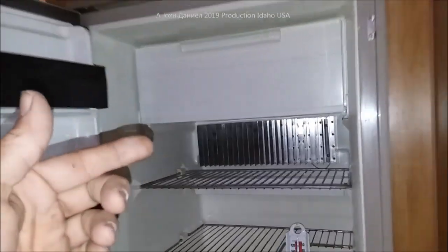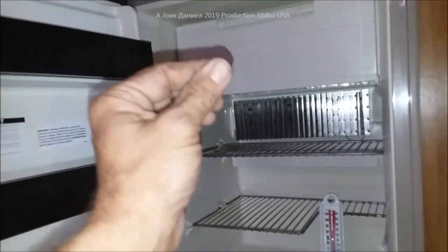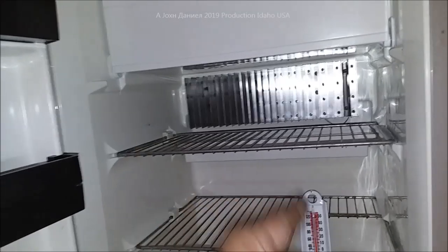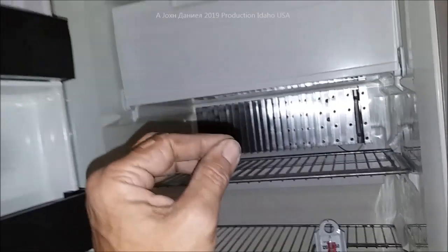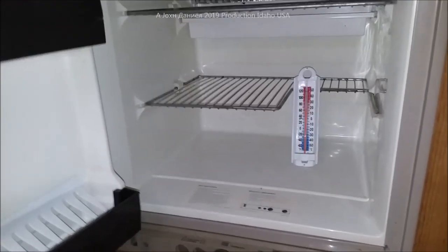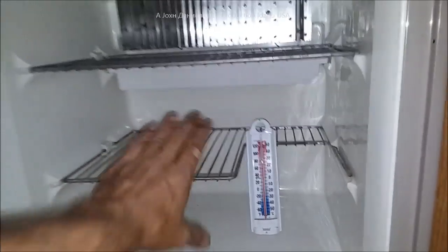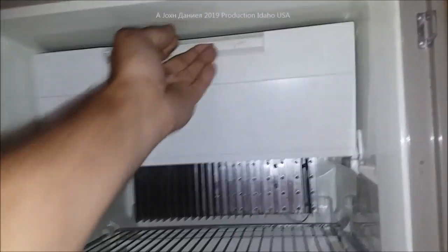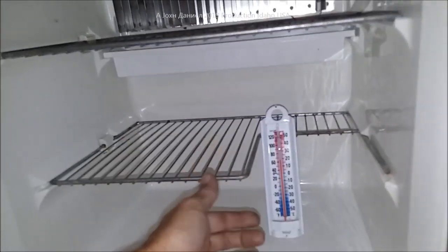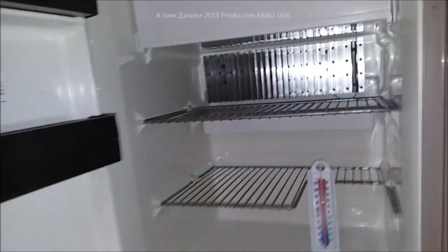If you own an RV refrigerator and you allow the temperature to exceed 48°F for over 24 hours, throw everything out. Don't try to save anything, because bacterial content will grow very fast above 48°F. You want to keep this below 40°F — below 5°C. Maintain your refrigerator temperature at around 5°C and your freezer at 0 to negative 2°C, or about negative 10°F, and your fridge at around 35°F normally.